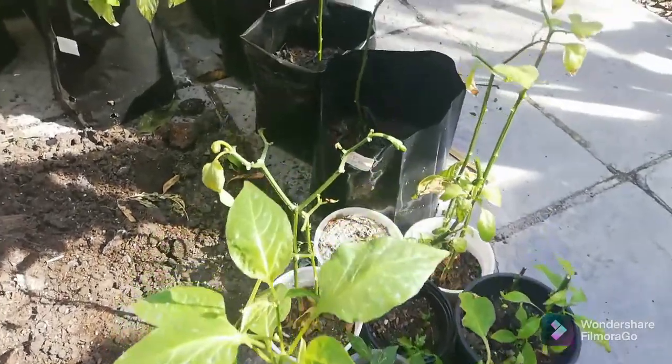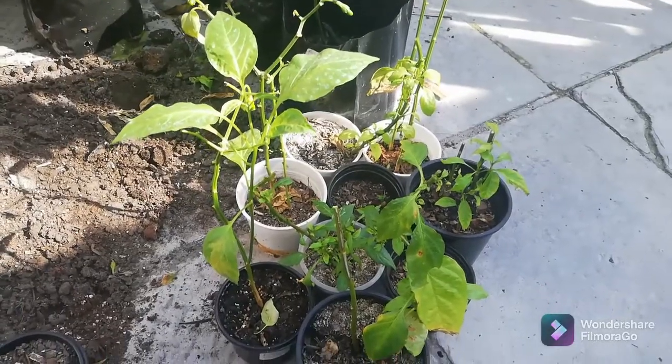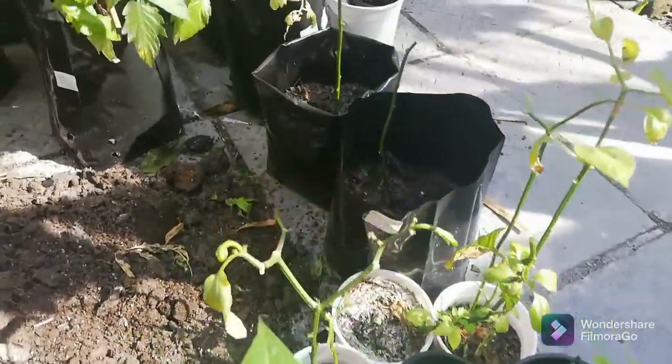Welcome back to South African Homesteader. Today we'll be chatting about overwintering our pepper plants.